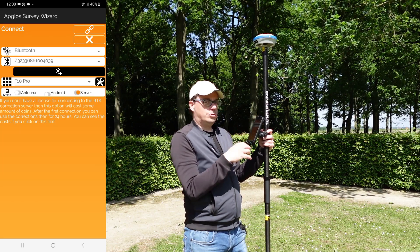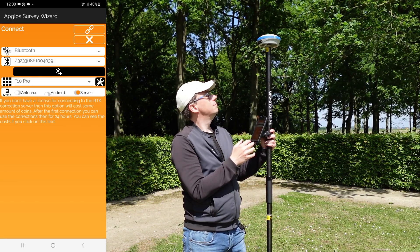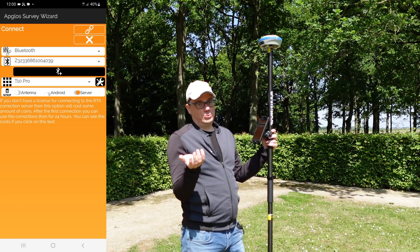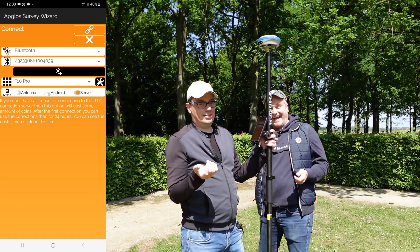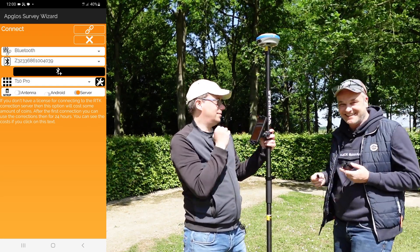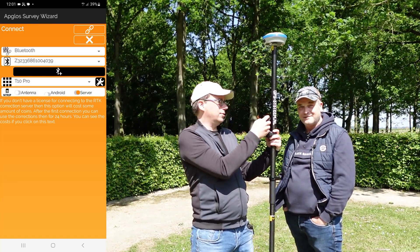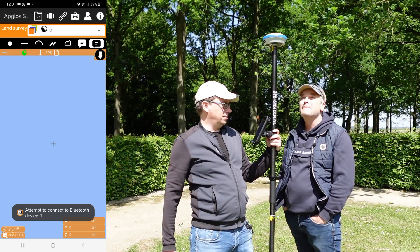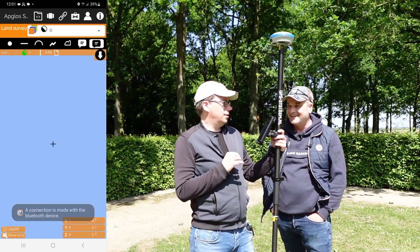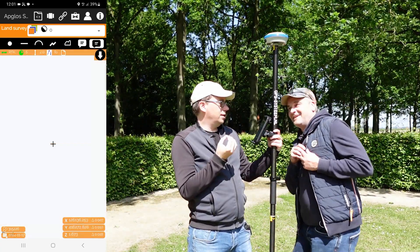After that we can fill in all the Ntrip data, or we can use a server — that is optional for some countries. Now that the T10 Pro is configured, we click the connect button. It made a connection and we wait — and now we have a position.